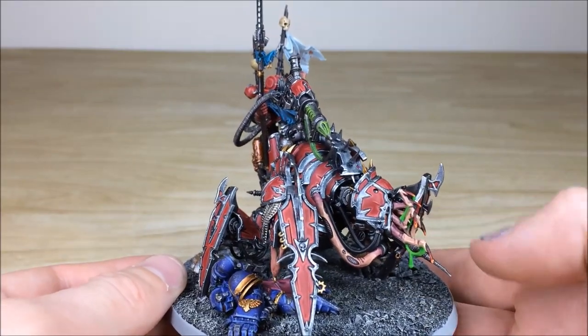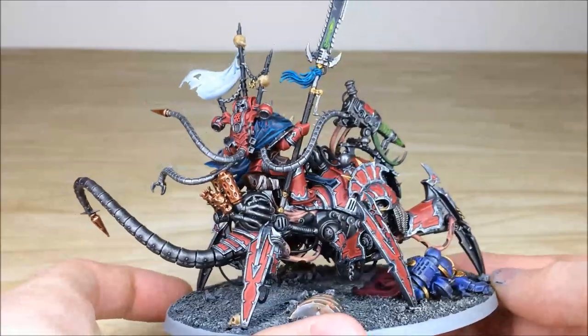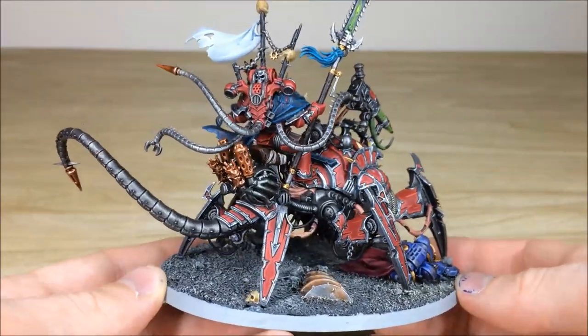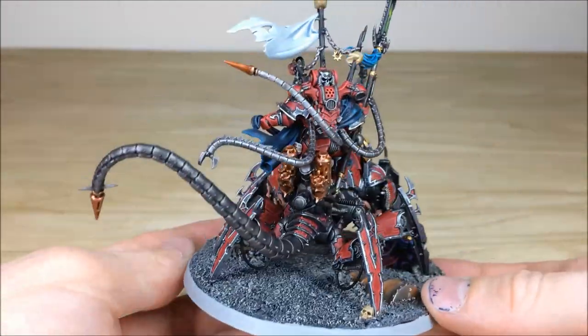Moving around, you can see all the gunk and goo dripping off the various probes and claws at the front. I really like the way this is a bit biomechanical — kind of a cross between steampunk and biomechanical, which is really nice. And again, you can see all the areas of detail work fully highlighted and picked out.